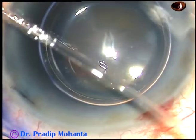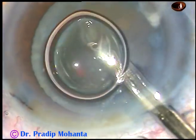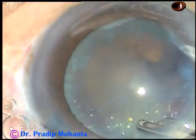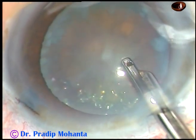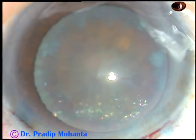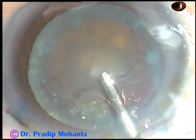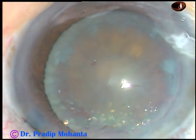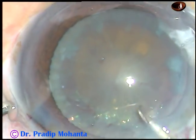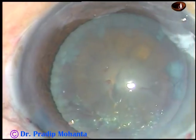And now after 5-6 seconds, the dye is washed out with BSS. The viscoelastic substance being used in this case is 2% hydroxypropylmethylcellulose. And now capsulorhexis is to be done. I use a 26-gauge needle and raise a capsular tag.